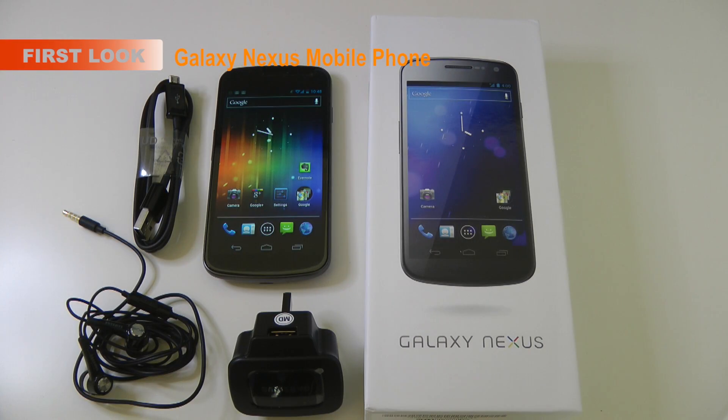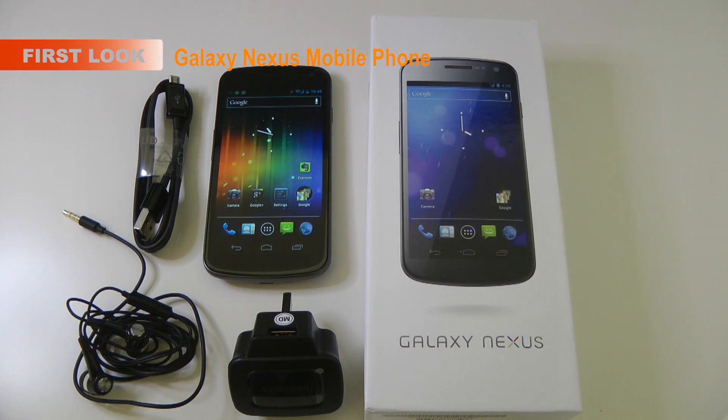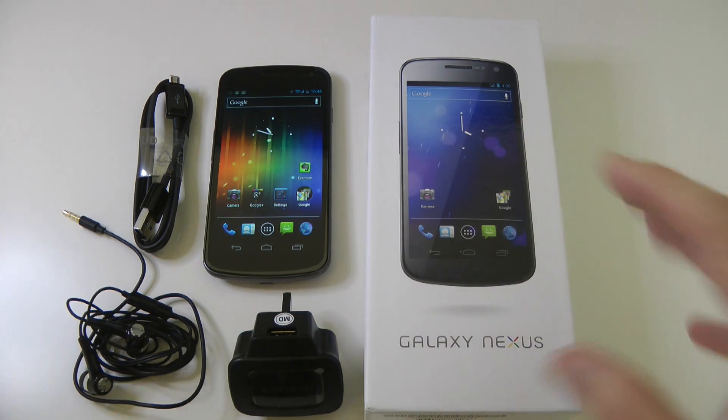Hi everyone, this is Dave from Geekanoids and I have got the Galaxy Nexus mobile phone in the Geekanoids office for testing. I wanted to give you a very quick look at what you get inside the box.